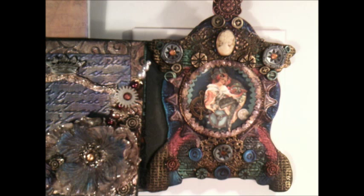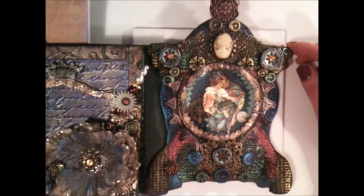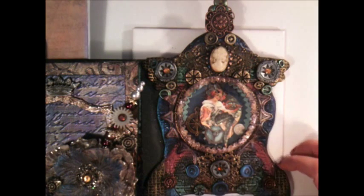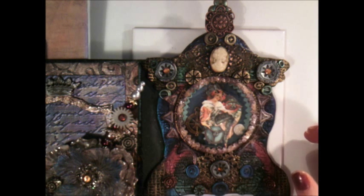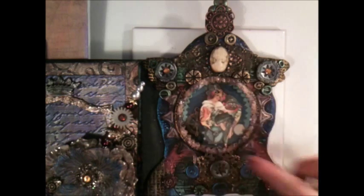Hello everybody, it's Linda, and I just thought I'd share some tips and tricks with you on how to work with polymer clay in your mini albums. As some of you know, I'm working on a steampunk mini at the moment, and here you can see one of the pages. All of this around here is polymer clay and some charms and stuff, and I just wanted to show you how I made this.